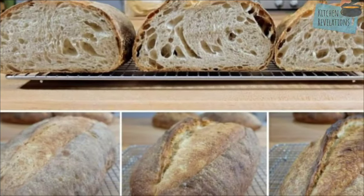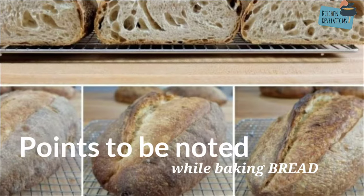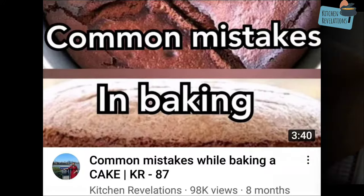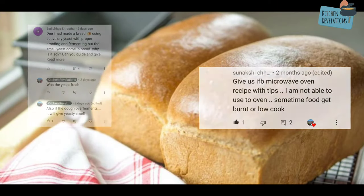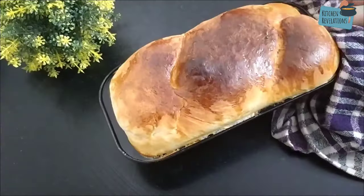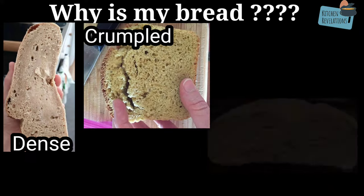Welcome to another episode of Kitchen Revelation. Today's video is not a recipe — instead I'm here to clear more doubts on baking. The previous video on common mistakes while baking a cake has become really popular. A lot of people have been asking doubts and requesting another video on bread baking, so I've tried to cover all the common mistakes in this video.